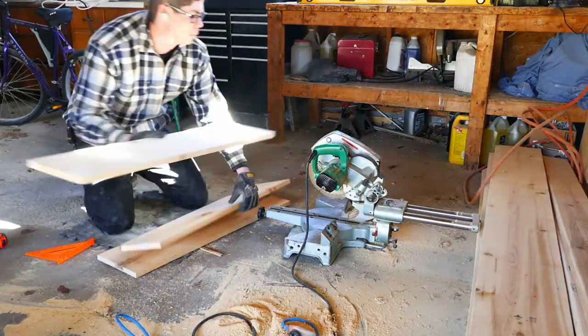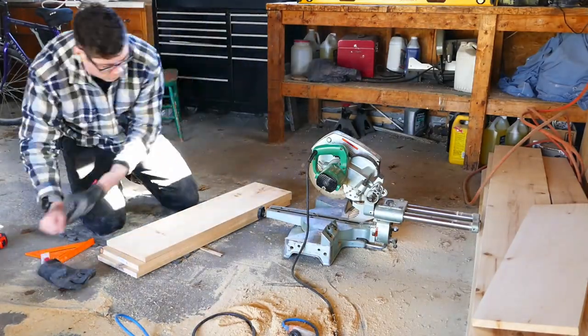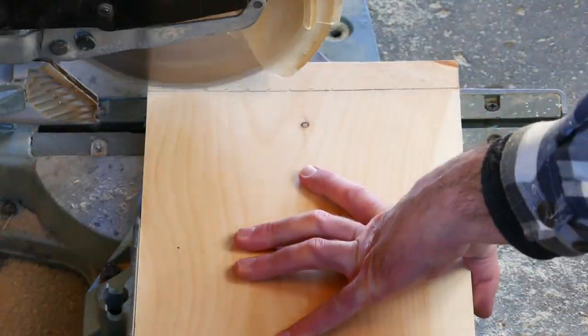I'd also like to mention that you can make all these cuts with a circular saw — just take your time and make sure your blade is square. Before the miter saw and table saw, all I had was a 6.5-inch Ryobi battery-powered circular saw, which you'll see later.